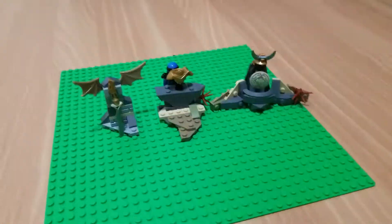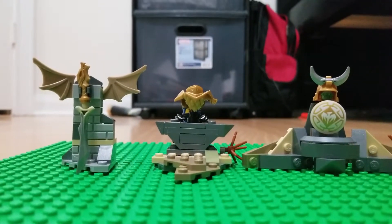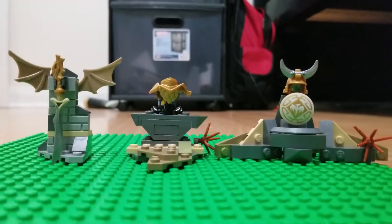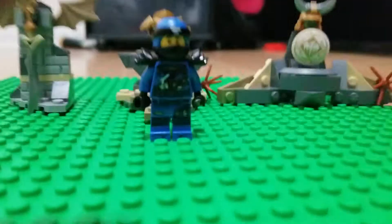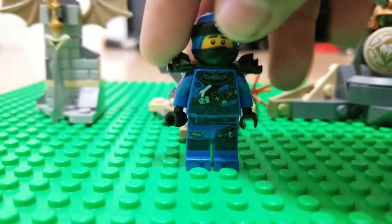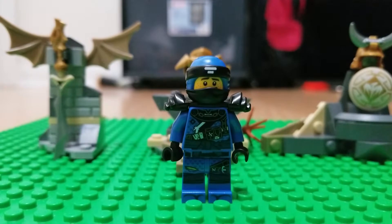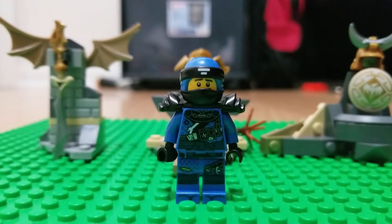Hello everybody, welcome to the first video of this channel, Lightning Ninja. Today I'm gonna try something I've never seen anyone try on YouTube. You see Jay here from season nine — not really my favorite suit though, because it's ripped. That's why I used the season eight suit for the logo, because it is my favorite suit. It looks modern; this one looks too much like damage.